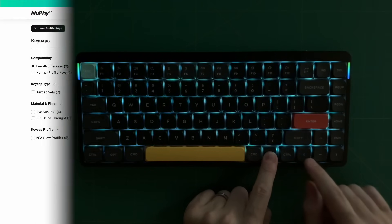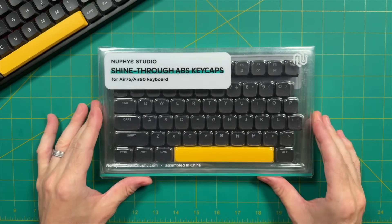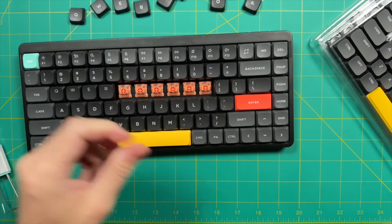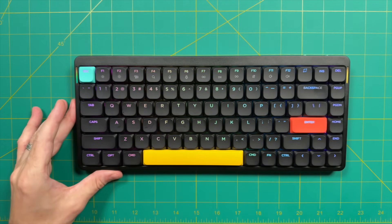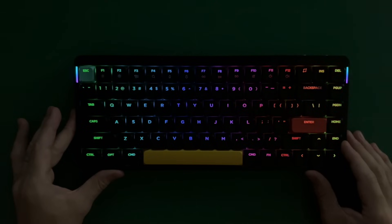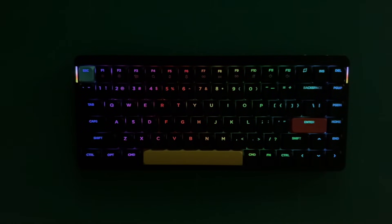Speaking of customization, another thing you can change out are the keycaps. On their website they have a bunch of different options available. One that I did order are the shine-through ones, and it just so happens they came with my version 2. So let's go ahead and swap those out on the black one — I'm going to do a full keyboard swap, taking out every single key and putting in the see-through ones instead. The whole process took me 10 to 15 minutes and honestly was a pretty relaxing experience, kind of like putting together a jigsaw puzzle. Once all is said and done, you can see all the keys are much more illuminated with the lights on. I ended up turning down the RGB to one of the lowest brightness settings, as max brightness was a little too bright. Between the two, I like the shine-through ones better, so I'm going to keep them on.